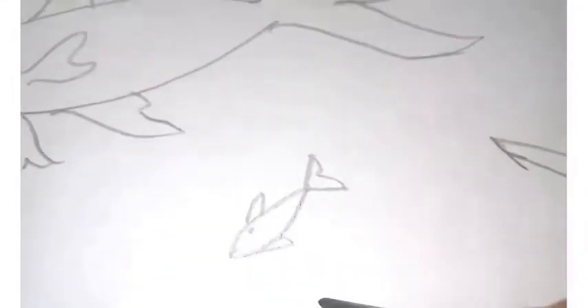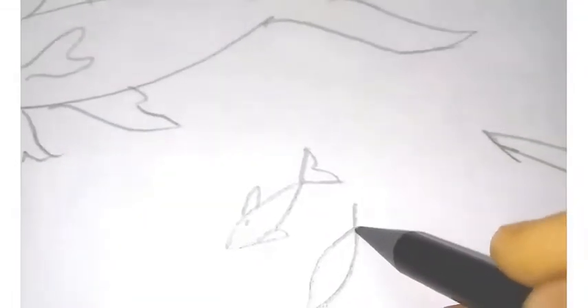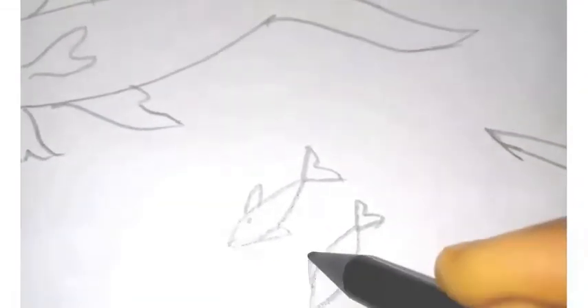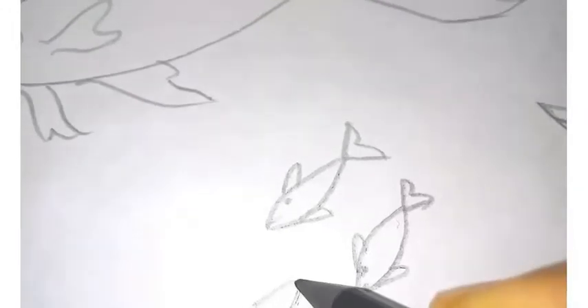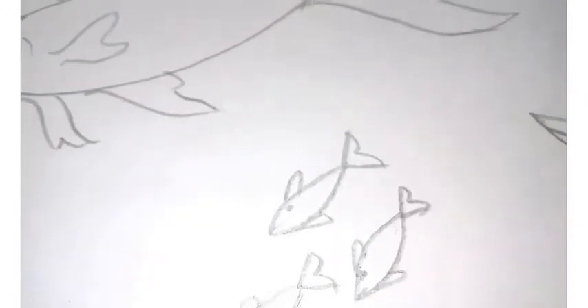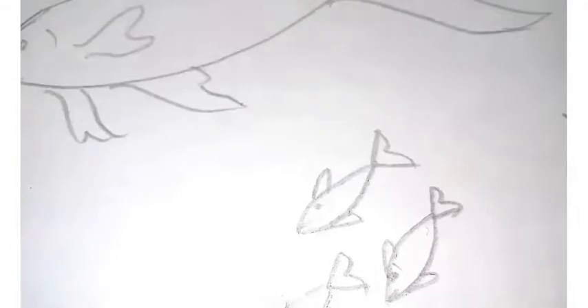For this small fish, I'm drawing three together like a group. You can draw only one fish or two fish, or you can draw more like five or six together — it's your choice because it's your aquarium. After drawing, mark everything with black marker. Use a ruler for outlining the aquarium and the table.